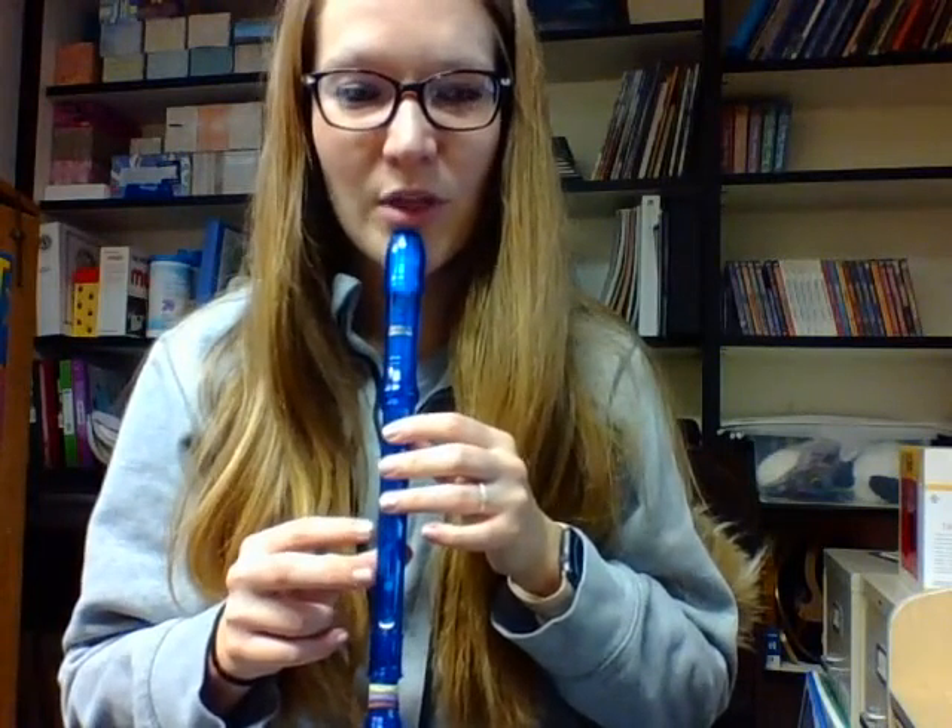Next, we are going to play your yellow belt song called Bobby Shaftel. Same thing — start with your left hand on top. Our home note is G, and we will start on G. So put your recorder on resting position, ready position on your chin, and follow along with these notes.